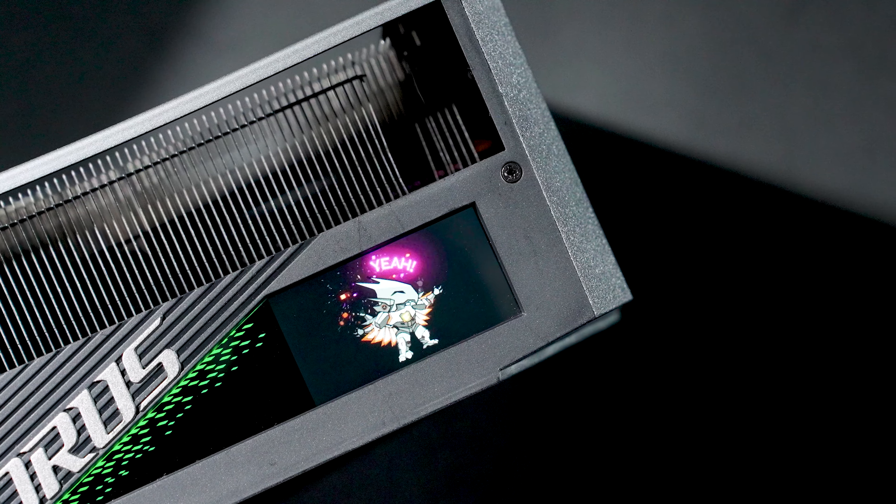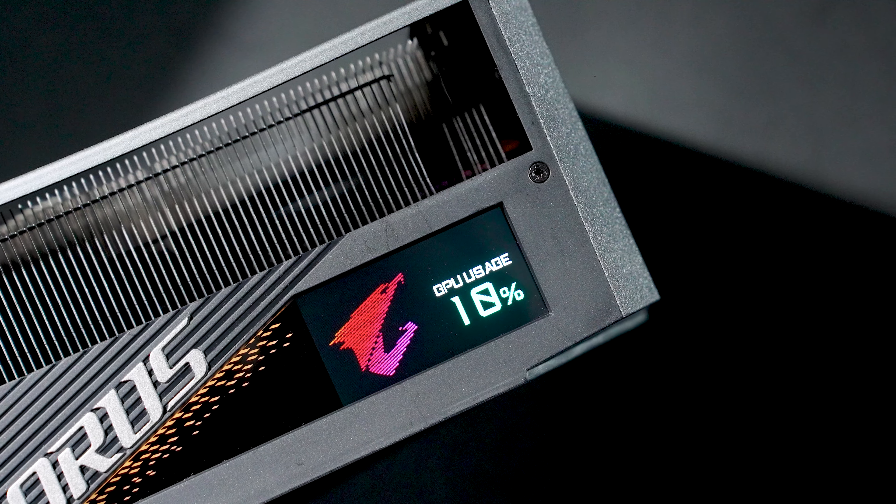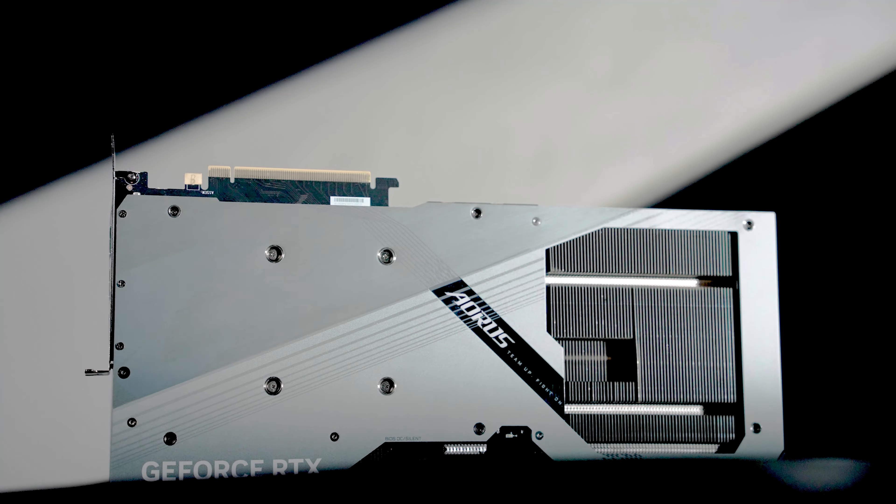The LCD edge view also offers various modes. You can customize the texts, images, or GIFs that you like. You can also monitor critical health status like temperatures, RPMs, etc.